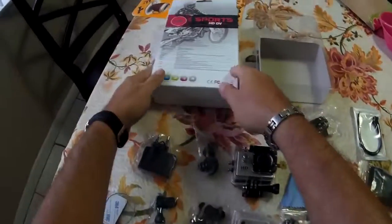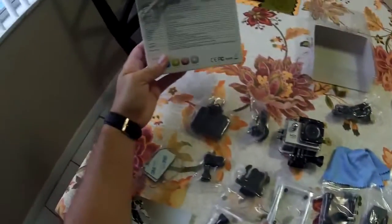Adapters, adapters, adapters. So let's see what the specs are and let's see what these pieces are.